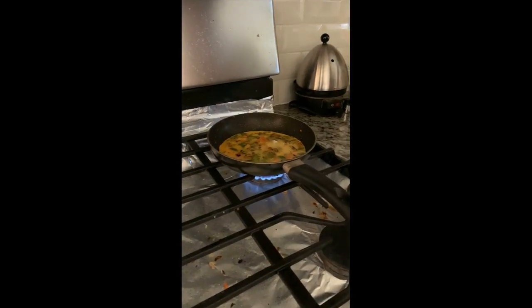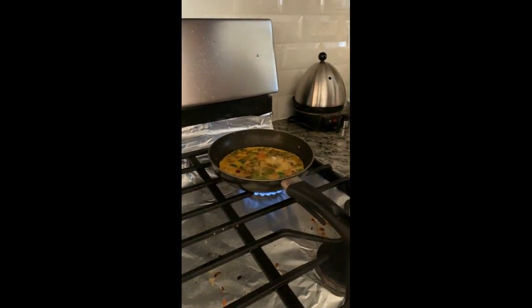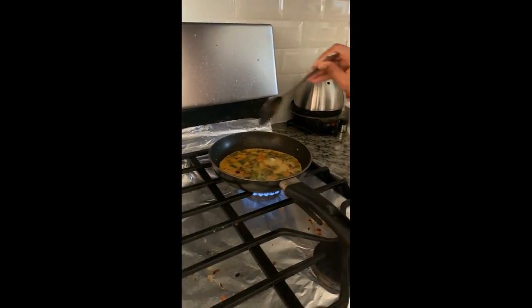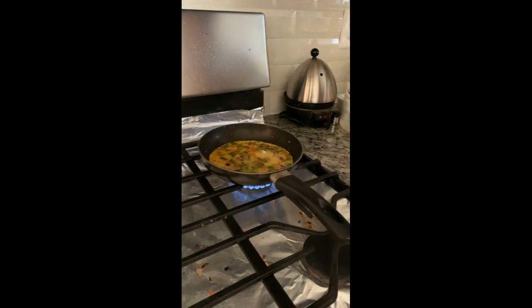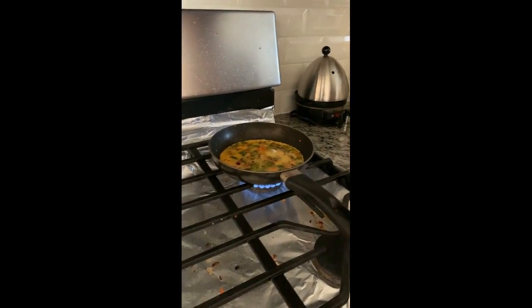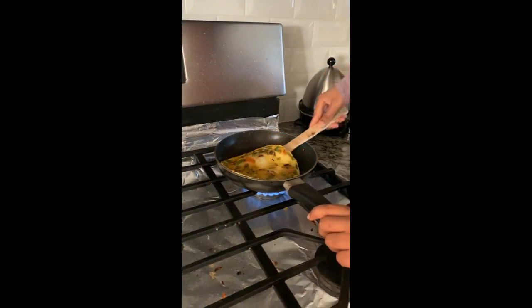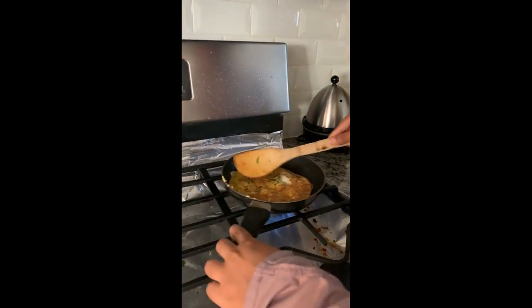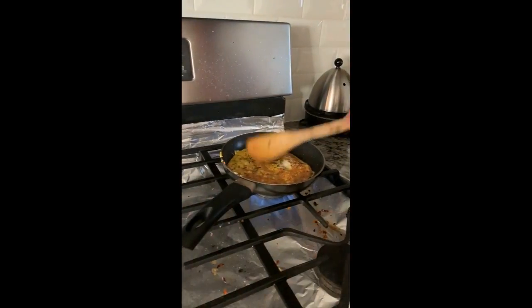Now take your oil and put oil on the edges of your omelette. Wait until one side of the omelette is cooked well. You can now see that one side is cooked well.